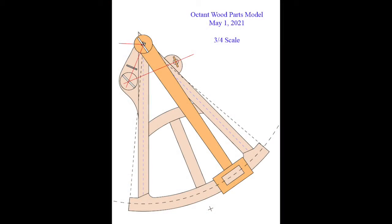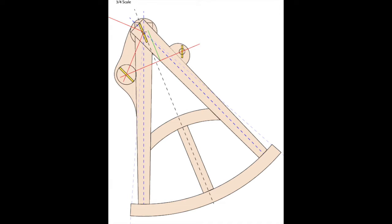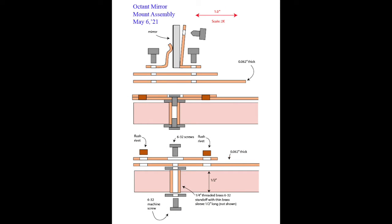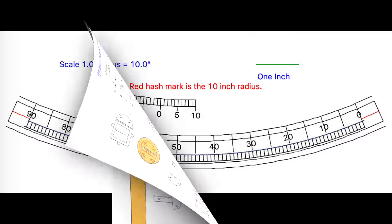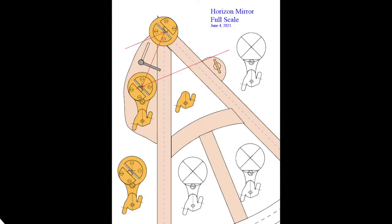Before I could do much construction, I needed to make up some plans. I couldn't find any on the internet. I sketched a few things out with pencil and paper, and then went to Adobe Illustrator and Photoshop and made up some plans. Some are templates, some are reminders of placement, some are patterns I transfer to the brass, and some just keep me from getting confused with the arrangements.